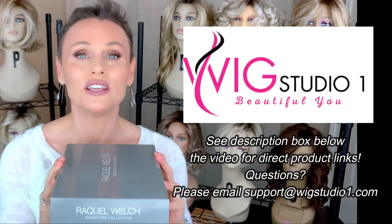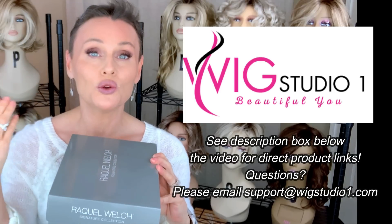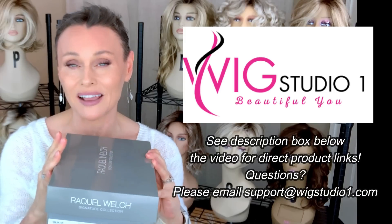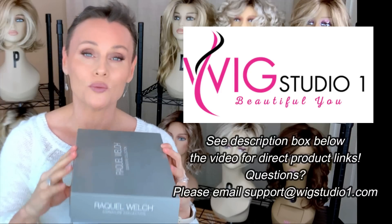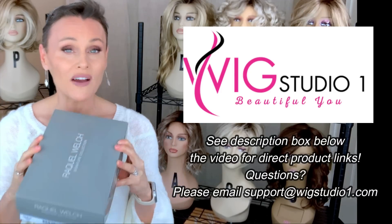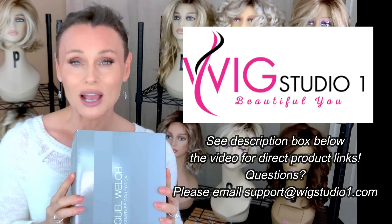I haven't even looked inside of this box yet, so it's going to be a surprise for all of us. I did purchase this style from Wig Studio One. If you go below this video and expand the description box, you will see a product link directly to this style where you can see the price and all of the colors. We invite you to shop at Wig Studio One — reach out to support at wigstudioone.com with any questions.